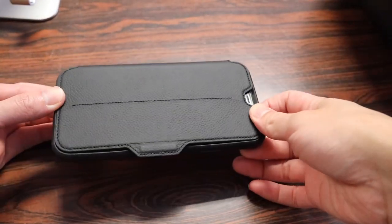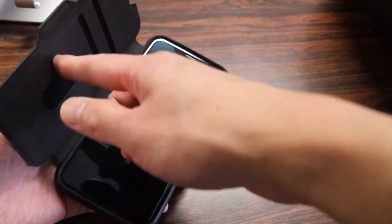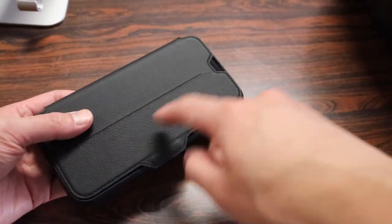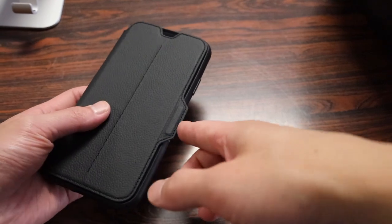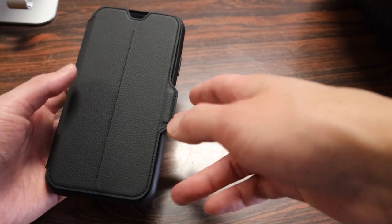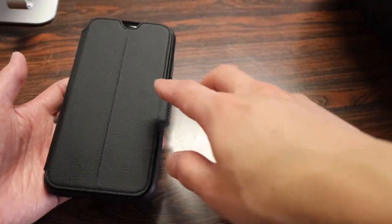Taking a quick overview of this case and what it has to offer: starting off with the top, there's a minimalistic flat leather folio flap with very nice stitching all the way around the border that also wraps around the back. Just like every other Strata case I've reviewed, it still has the magnetic lock which keeps the flap in place, and a little extra leather tab makes it easy to open and close.